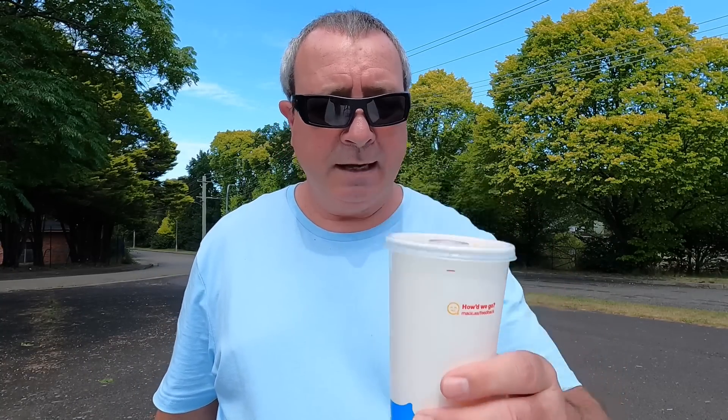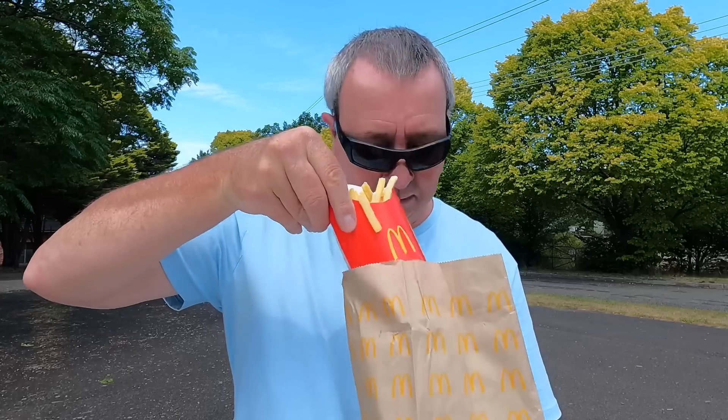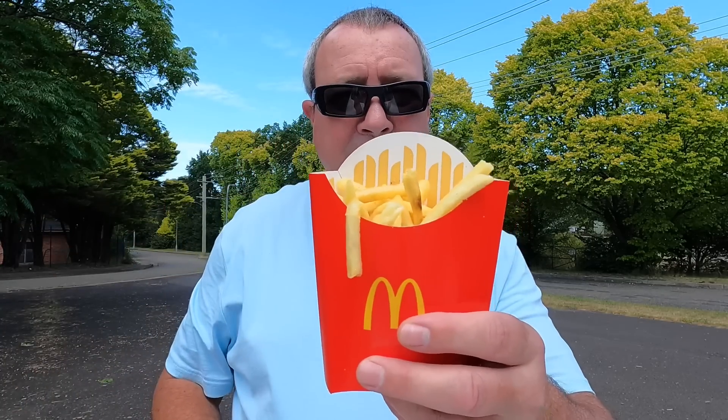So here we go. We've got our big large drink. I've got a Fanta — we'll pour that in the cup in a minute. Large fries. Large, not-so-large fries. They are on point. Pretty good. Usual Macca's thing. Now for the big one. Aussie Angus. Let's check it out.